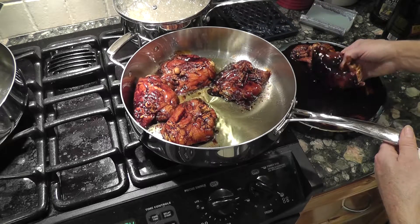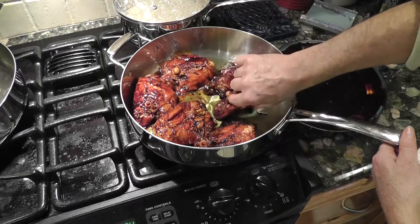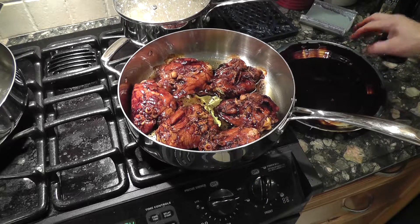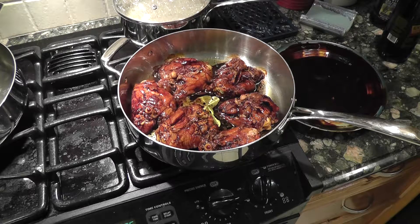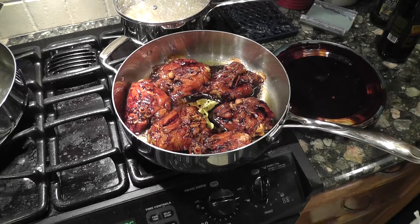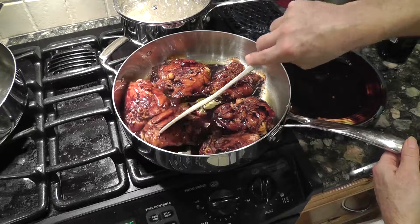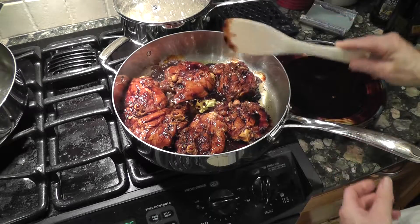Turn the heat down once you've got it up, because I don't want to burn the soy sauce. It's sitting on medium right now — just let that cook away. When you've got chicken, you always want to wash your hands after touching it thoroughly — good practice. I have tongs to turn this. I'm going to let this sit on medium heat and just let it cook, and I'll get back when we're going to turn it.